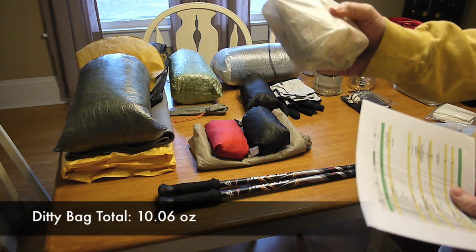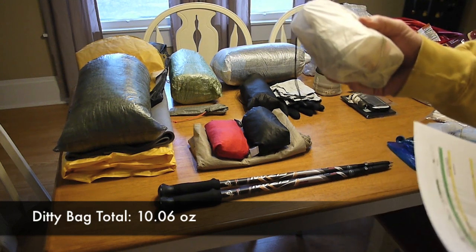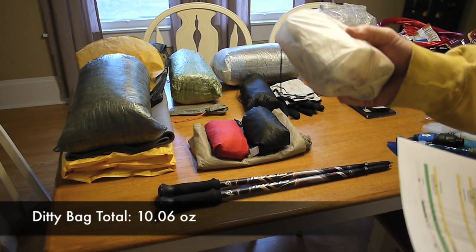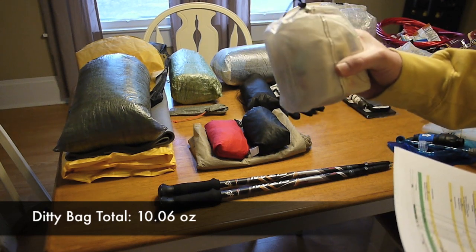Each of those lock sacks also has one of the one-gram silica dry packs. I've got my first aid kit in there — first aid kit weighs 3.2 ounces. These are just subcategories; the total weight of everything in here is 10.06 ounces.